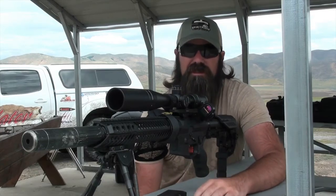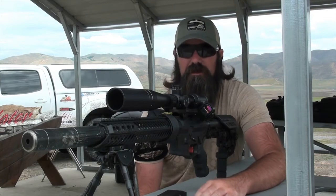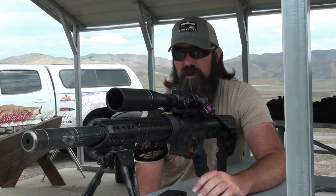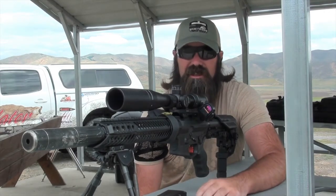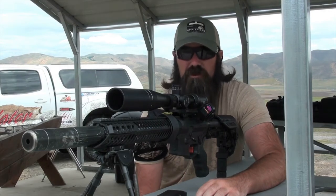I started off shooting just some cheap ammo so that I could season the barrel properly. I wanted to get a good barrel break-in, and the way that I've always done that is I just shoot one and clean it, until I shoot about 20 rounds. And that's always worked really great for me.